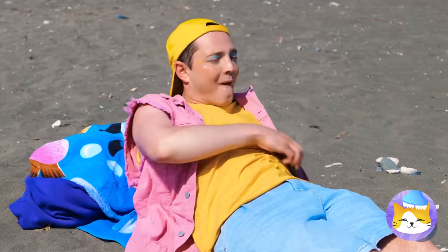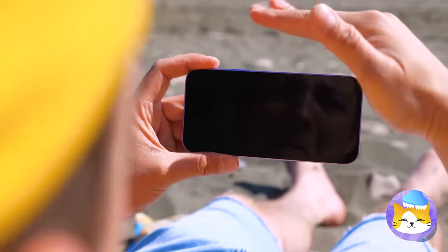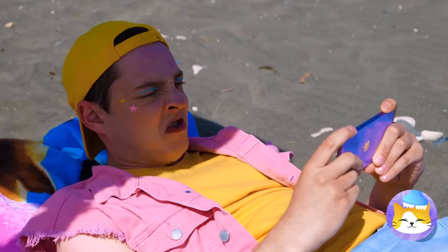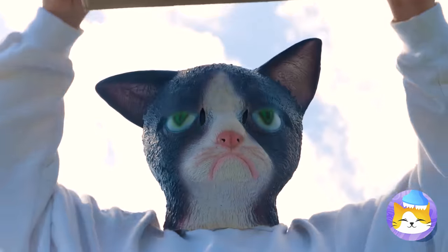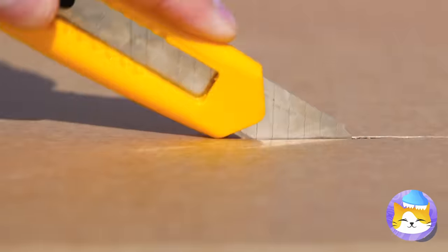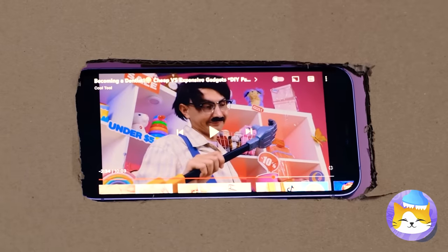The beach — perfect place to watch videos. Maybe not. Can someone turn off that sun? Don't worry, Mr. Cat's got the next best thing: a cardboard box. Pets just can't get enough of them, and it'll give your phone some much-needed shade. Now pass the popcorn.